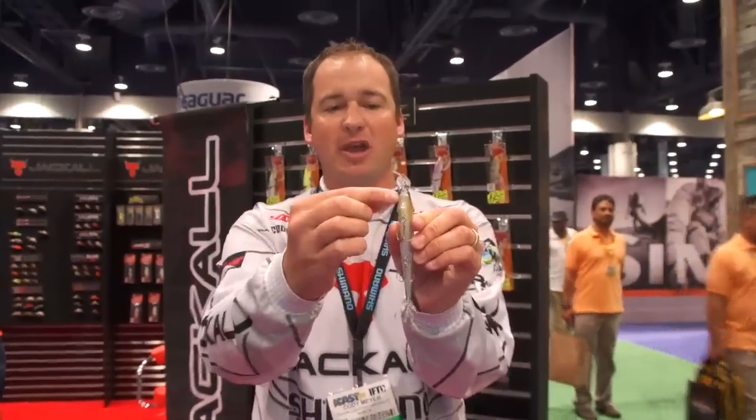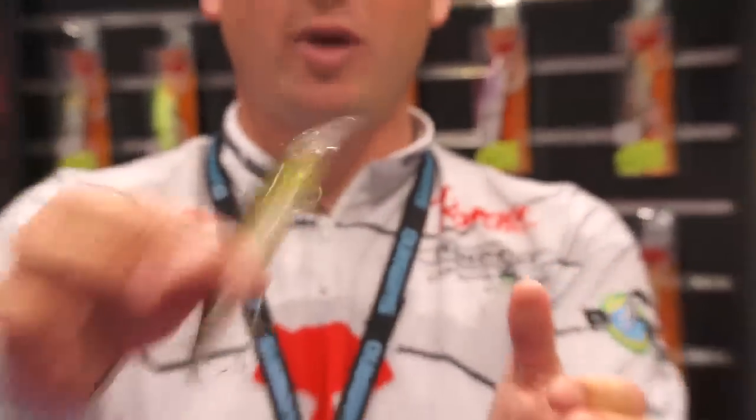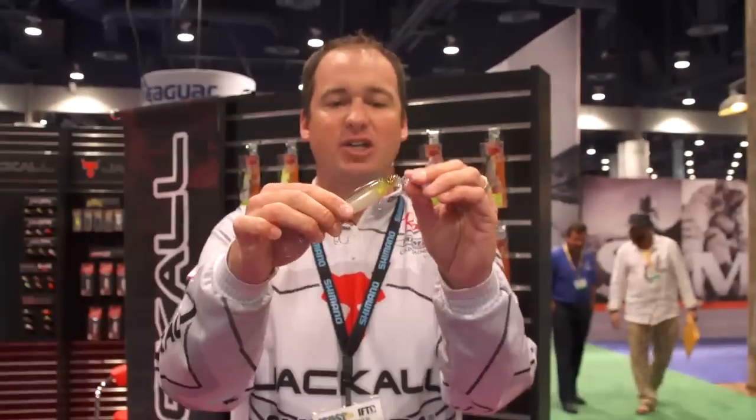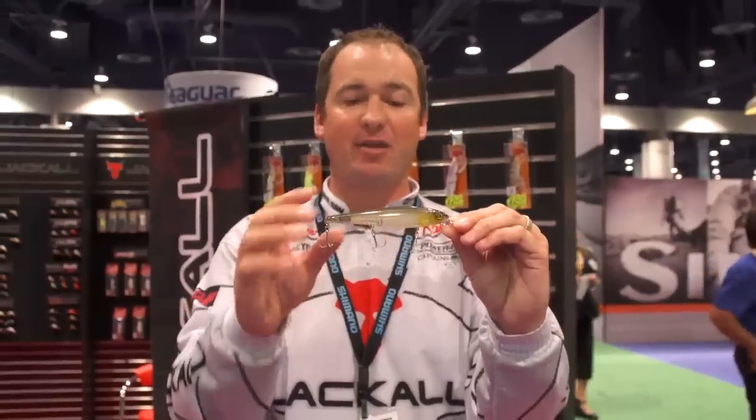We've got this little cup part on the bottom of the bait, and when it's swimming up it's going to give it a lot of action. It comes with three razor sharp treble hooks. This thing is tournament ready — you can take it out of the package, start throwing it, and you're going to catch fish right away.